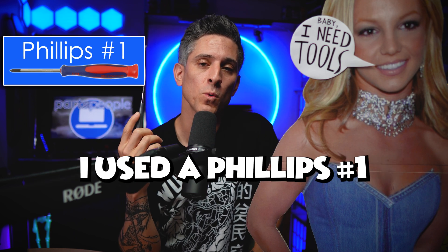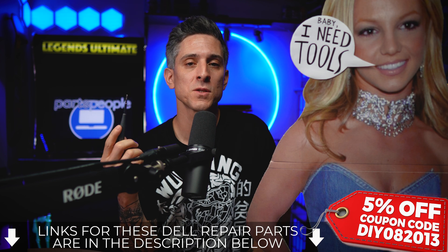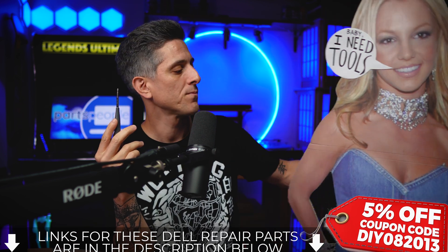Let's talk tools. I used a Phillips number one for this repair. If you don't have one and you need one, I'll leave a link for this as well as your Dell replacement parts down below.